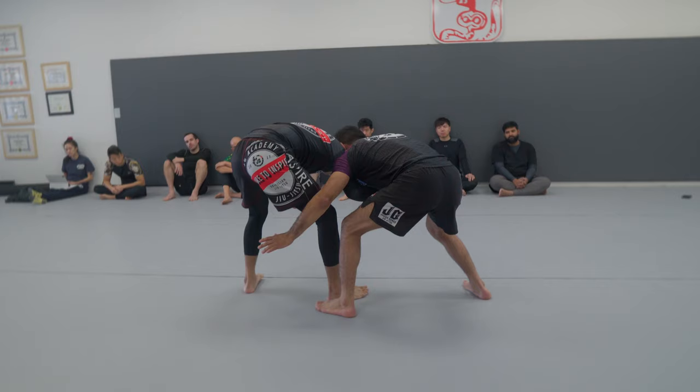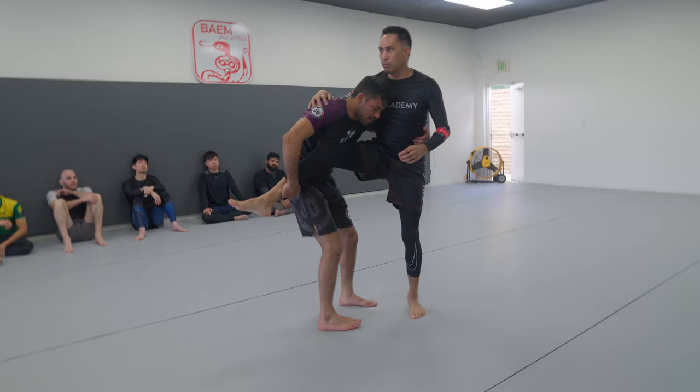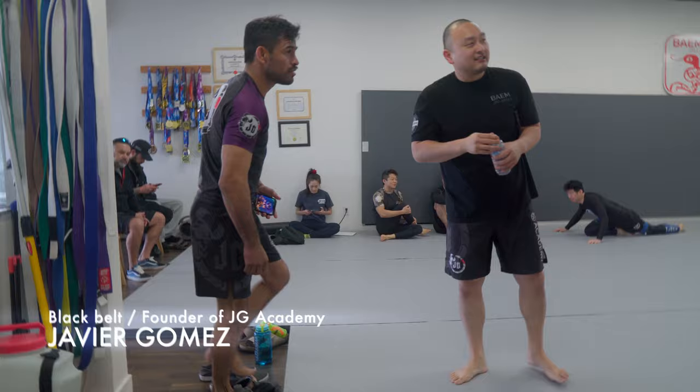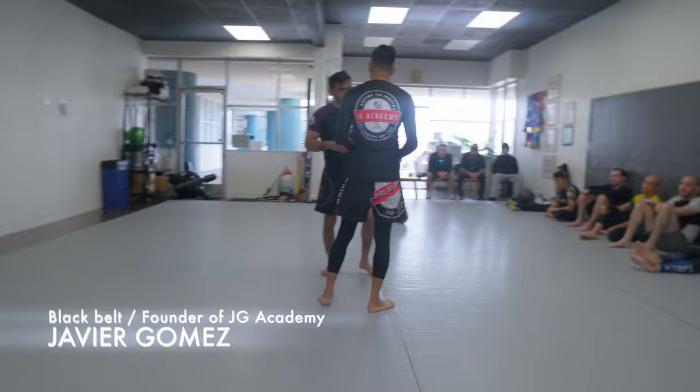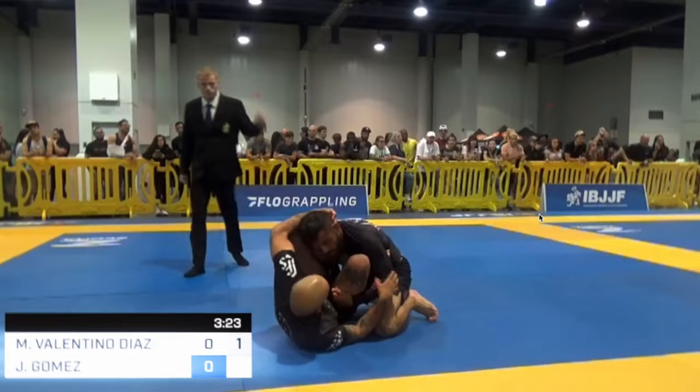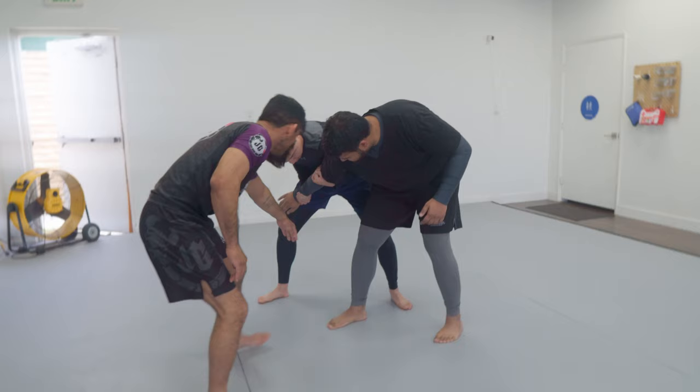In this video, we'll see a simple and efficient no-gi takedown: the Russian tie to single leg. This is taken from a seminar taught by multiple-time no-gi world champ Javier Gomez, founder of JG Academy in the Bay Area. We'll see him both teach the technique and correct students as they drill it.